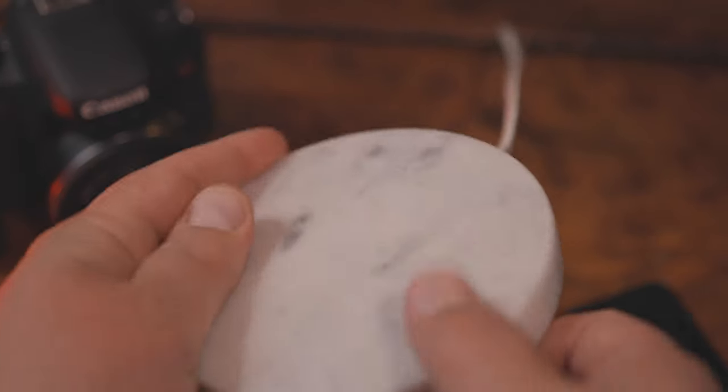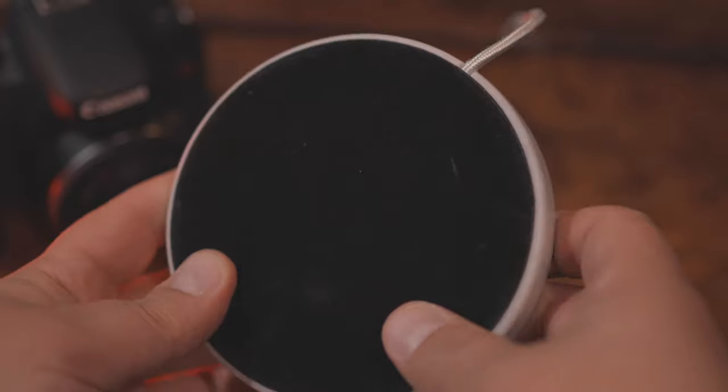I chose to go with the more elegant marble white because most of the things in and around my area are kind of grayish, just kind of bland — I'm kind of boring.